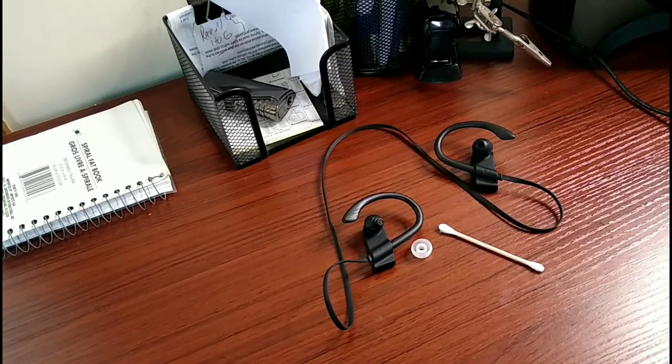Ladies, gentlemen, Ryan here, Silly Reviews. I am trying a new microphone here, so bear with me.